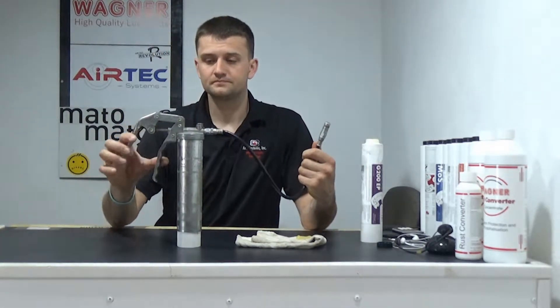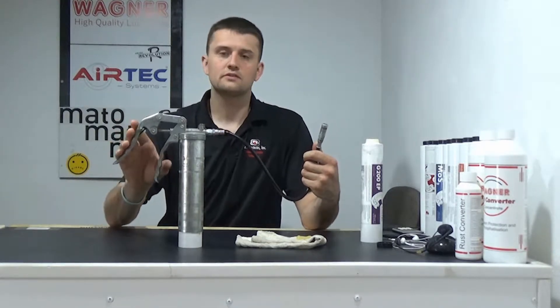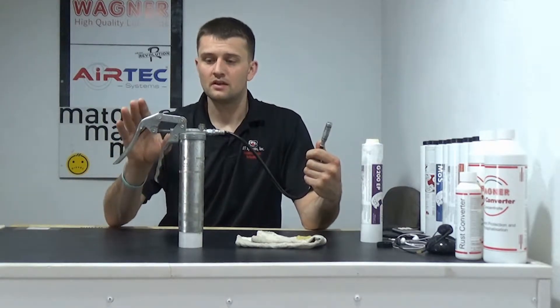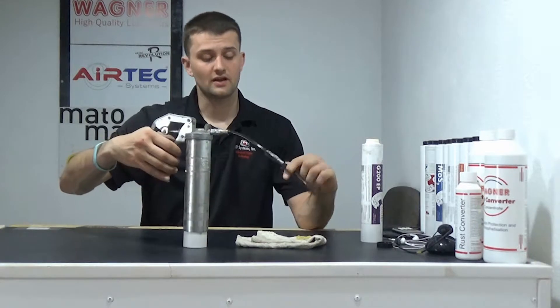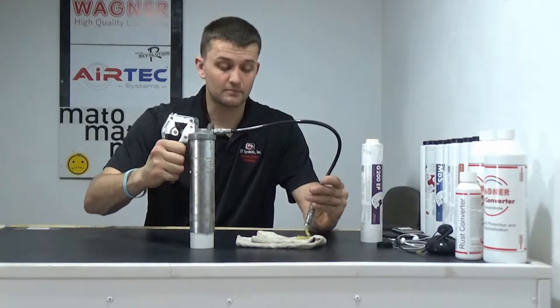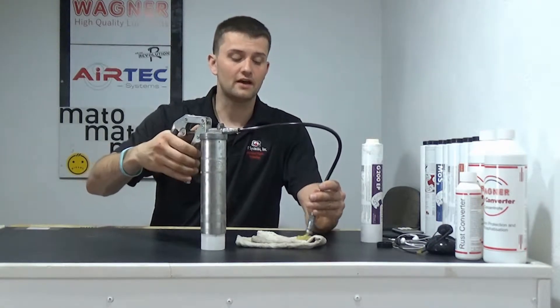Hint number two, equally as important as hint number one: when you're greasing with a loop shuttle grease gun — pistol grip or lever handle — you've got to make sure to give the handle a full compression and release stroke every time. You've got to depress the handle, let it all the way back out, and then you can depress it again and let it all the way back out.